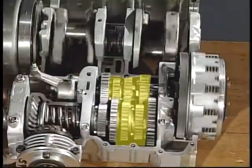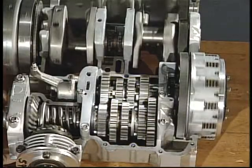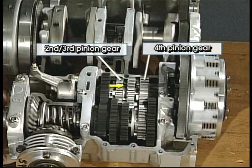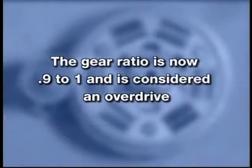When shifted into fourth gear, third gear is disengaged and the second-third pinion gear engages with the fourth pinion gear. Power flows from the main axle through the second-third pinion gear to the fourth pinion gear, which rotates the fourth wheel gear that is splined to the drive axle. The gear ratio is now 0.9 to 1 and is considered an overdrive.